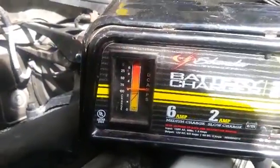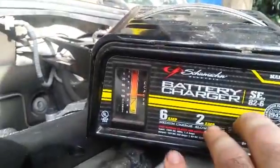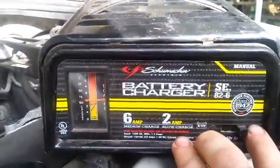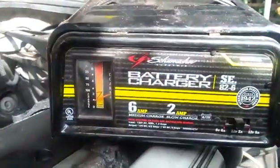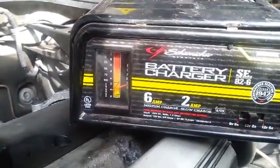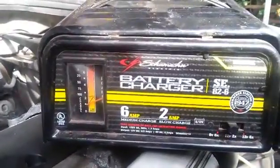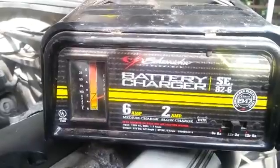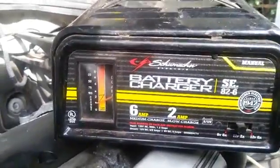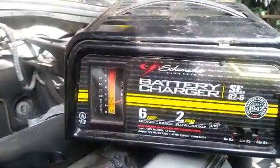We're close to full charge — that's on six amps. When it's on two amps it still says it has quite a bit to go. When it's cold out, like in the winter, I like to leave it on six amps until the battery is at least warm so it can better take the charge, and then I turn it down when this gets real low — then you know you've trickled it together.